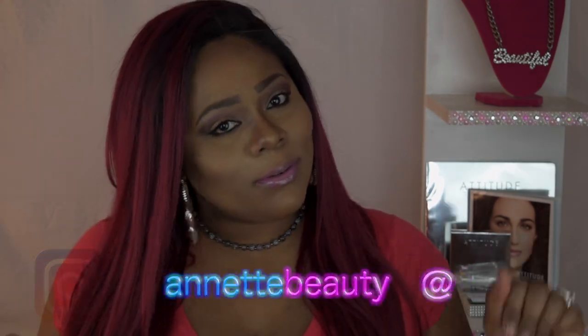Welcome back to my channel, and for those of you who are new, a huge welcome to you as well. If you haven't already, go ahead and hit that subscribe button below, and while you're doing that, go ahead and hit that alert notification bell so you can be up to date when I upload new videos.